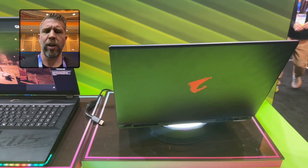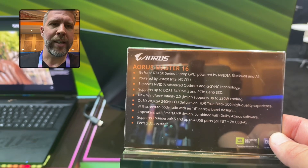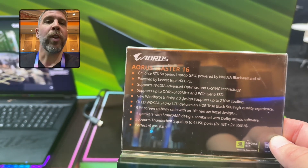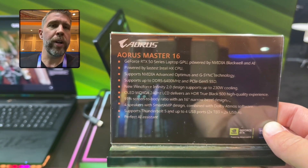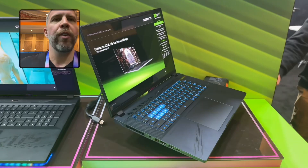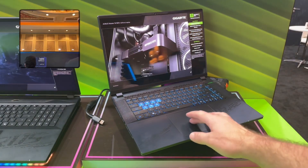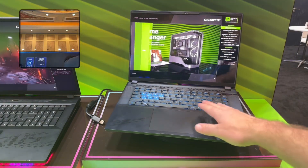They might not have all the specs fully lined out here, but we do have Gen 5 SSD support with DDR5 6400 MHz memory, a 500-nit OLED display, 240Hz refresh rate, a 91% screen-to-body ratio, a four-speaker system, and a glass trackpad with the non-numberpad version of the Aorus keyboard.